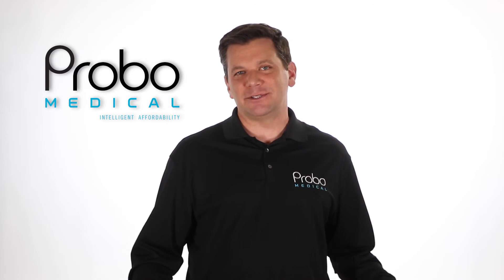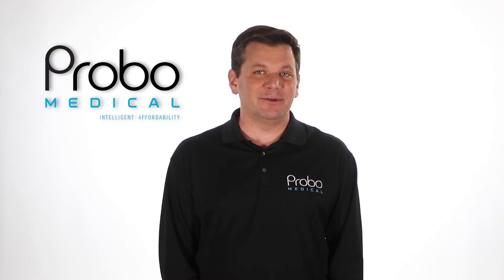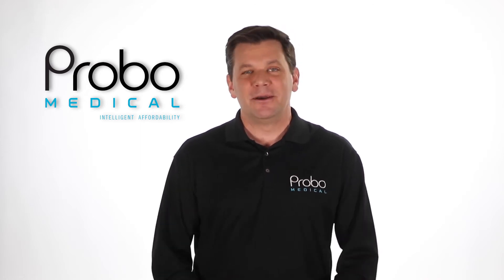The specs on this machine list the depth at a whopping 50 centimeters. And I'm guessing at 50 centimeters that image is absolutely terrible, but you get the idea.